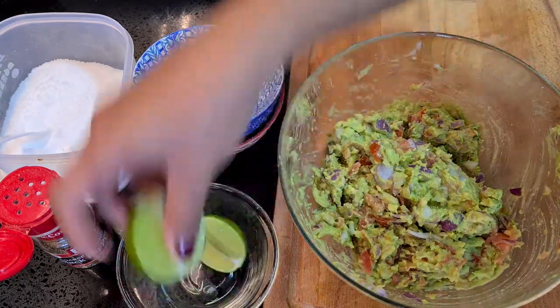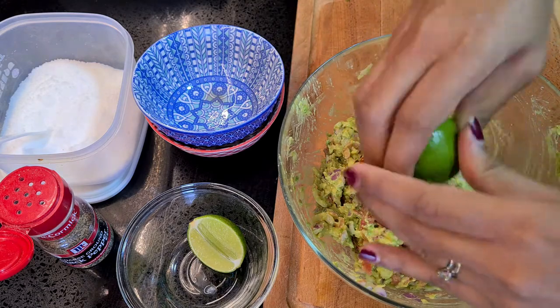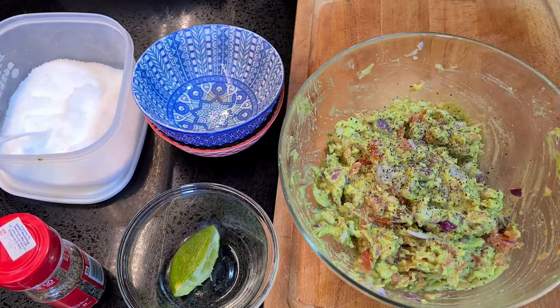I'm just gonna start adding in just half a lime into the bowl — you guys do you; if you want to add in a full lime, go ahead. Just drizzle some black pepper right there and a sprinkle of salt.